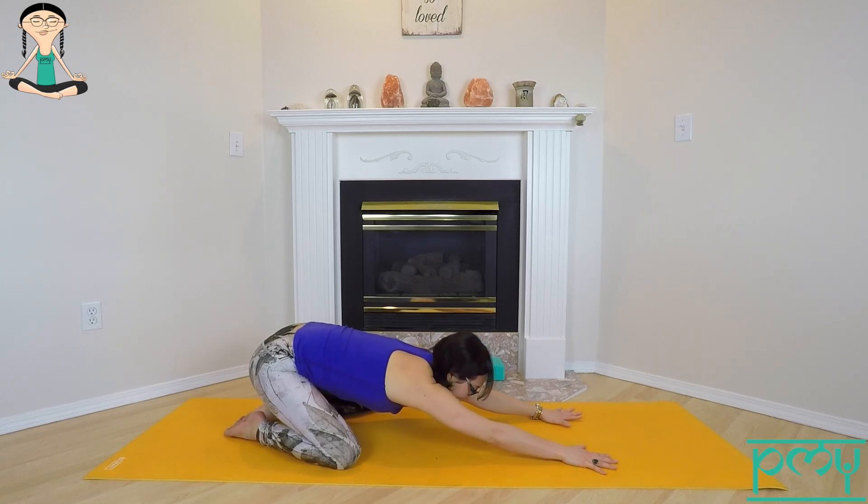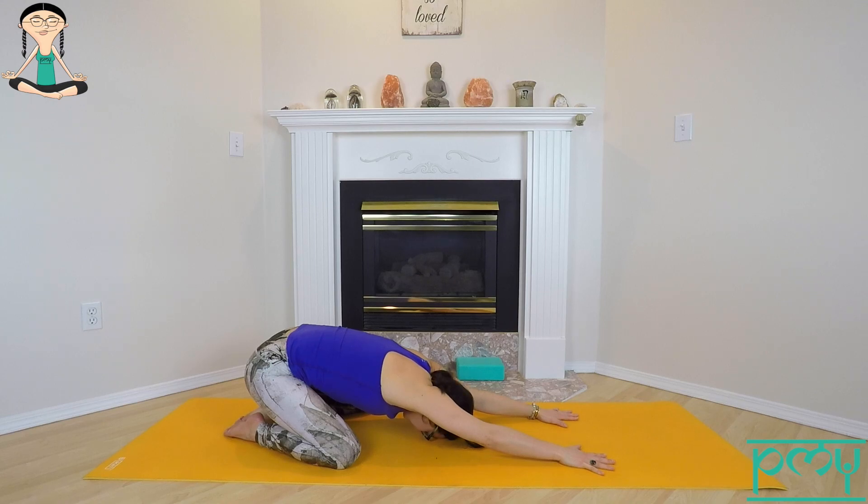Allow the head to rest on the floor as you reach the hands and the hips in opposite directions. Find the expansive quality of the breath, inhaling to lengthen and fill, exhaling to soften and release.